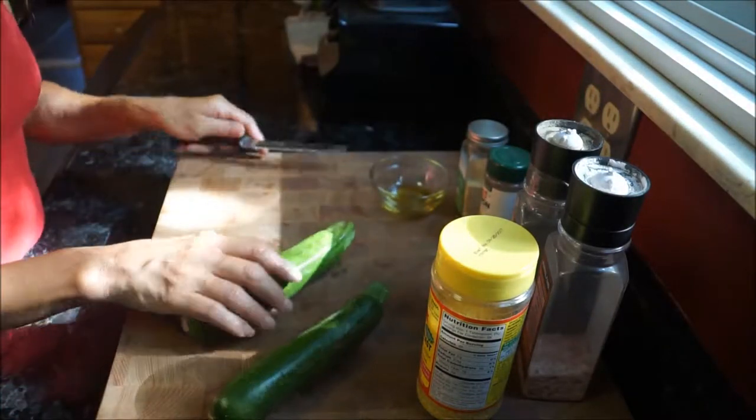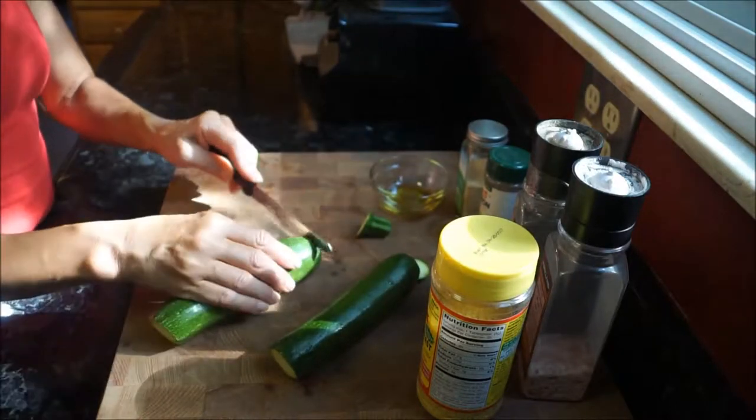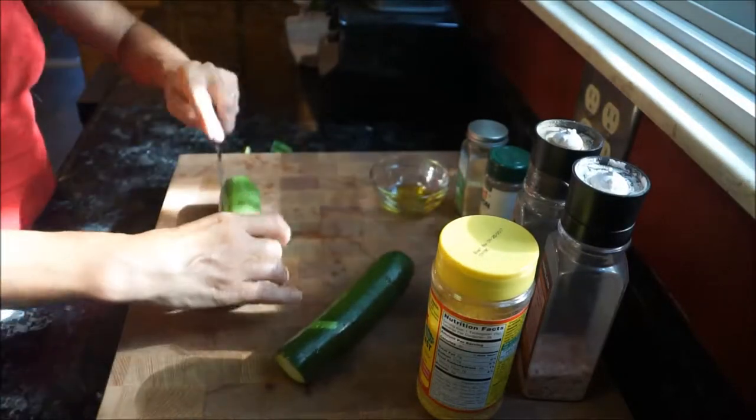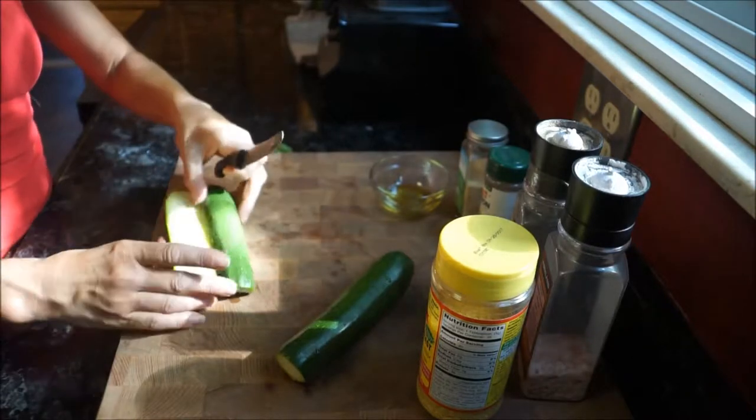You're going to go ahead and take your zucchinis and cut off the ends, then go ahead and cut those in half to create zucchini boats.